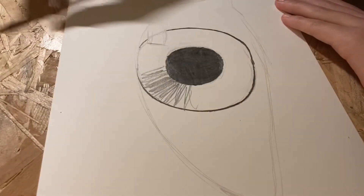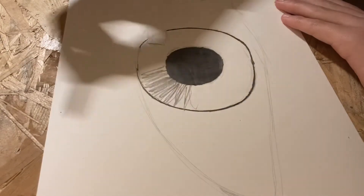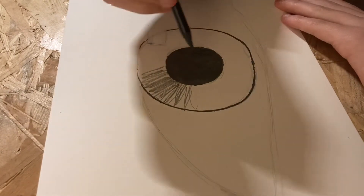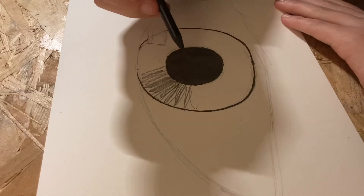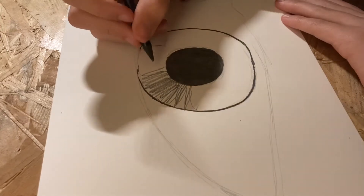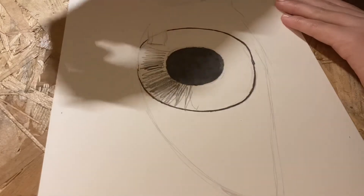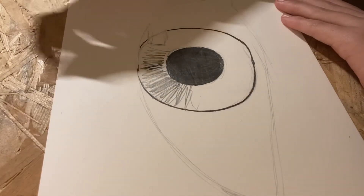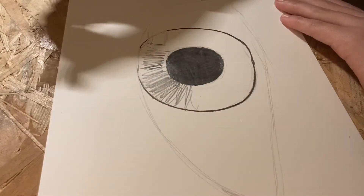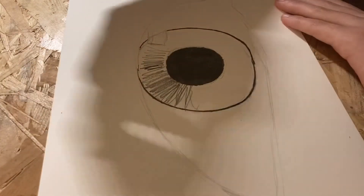Now we want to color in the rest of the eye by making very rough, zigzaggy lines all pointing toward the center. You can make a lot of variation in the color between these lines — going from really dark to really soft and light. Just make sure it's not too smooth, because we're going to blend it out and that will give a really nice, realistic effect.